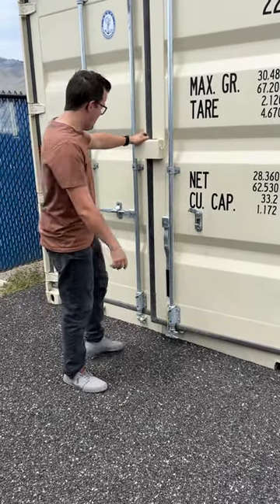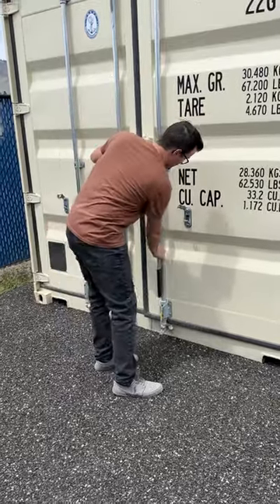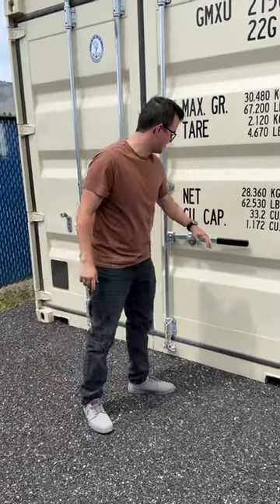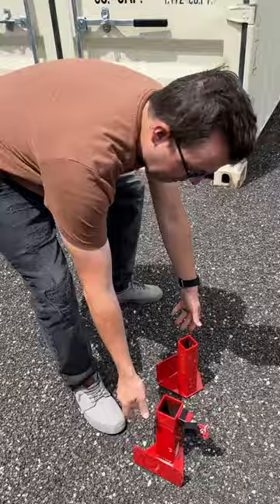Hey guys, so if you have a shipping container and you are trying to secure it — making sure nobody gets inside your shipping container — here's a really cool accessory you can purchase.